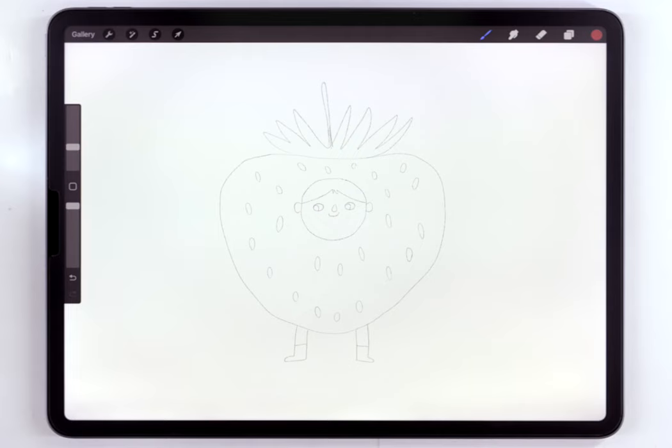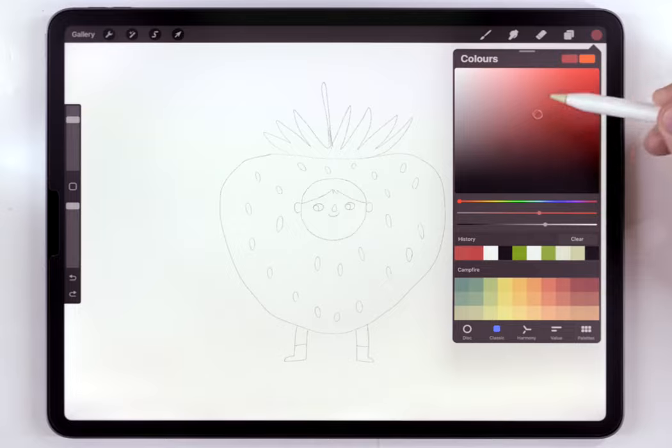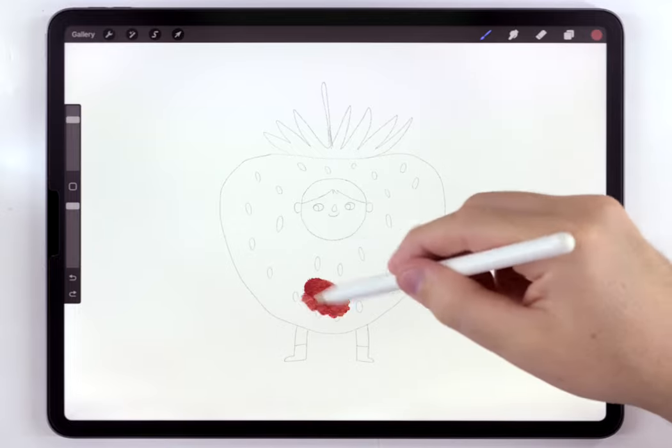I've got my sketch already placed in here, and you can download this for free in the description as well. To start painting, I'm going to grab the abstract round brush and a somewhat medium red color, and I'm going to use that to fill out the strawberry.